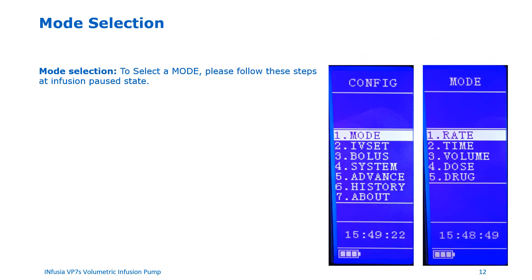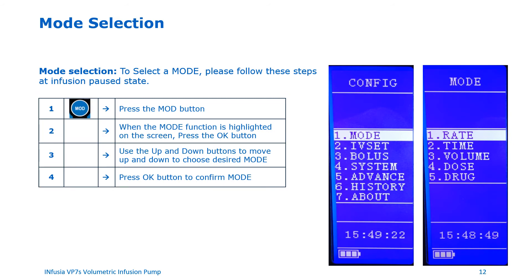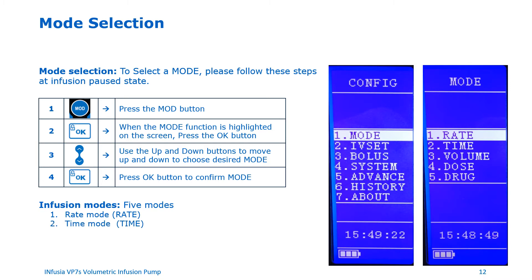Let's discuss mode selection. Please note the infusion must be paused for mode selection to be available — you cannot change a mode when an infusion is running. To change mode, press the menu button, then when the mode function is highlighted on the screen, press the OK key. Use the up and down buttons to choose the desired mode and press OK to confirm. There are five infusion modes: Rate Mode, Time Mode, Volume Mode, Dose Mode, and Drug Mode. The Drug Mode comes with a pre-populated set of drugs; however, we do not recommend using this mode for veterinary use as the drug library is rigid and cannot be configured for different dose rates.